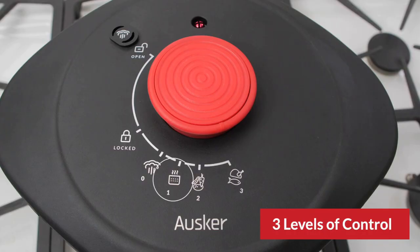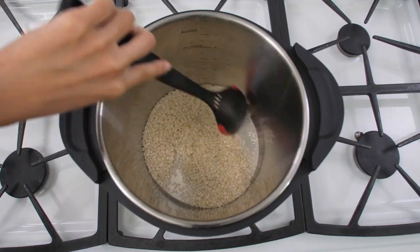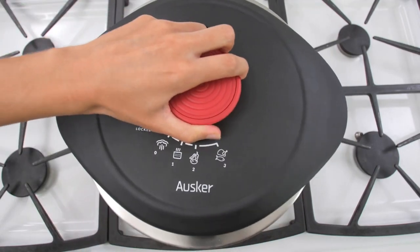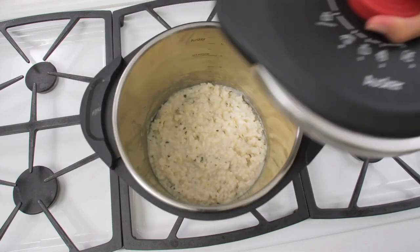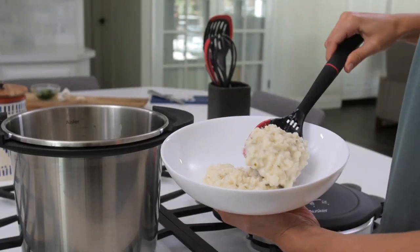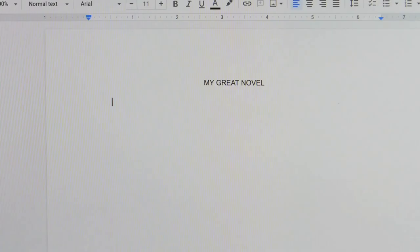Oscar has designed the only pressure cooker with three levels of control, so their pressure cooker becomes the ideal way to cook this risotto. A turn of the dial is much simpler than complicated controls on other countertop units. If you cook this recipe three times a week for one year, you'd have enough extra time to write your novel, take up painting, or whatever you want to do.